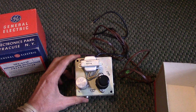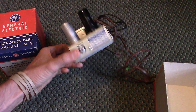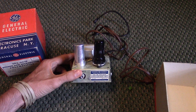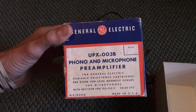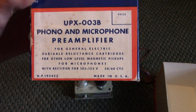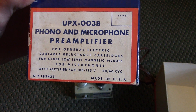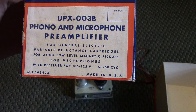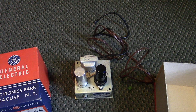Old technology like this is actually coming back in style — it's pretty fashionable. I picked it up for a couple bucks, so even if I never use it I might just put it on a shelf because I kind of like the looks of it. Here's the box: UPX-003B, for General Electric variable reluctance cartridges and other low-level magnetic pickups, for microphones with rectifier, for 105 to 125 volts. Made in USA.